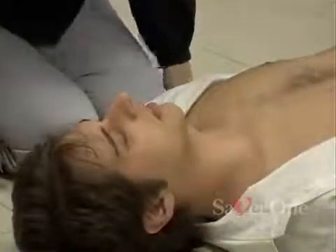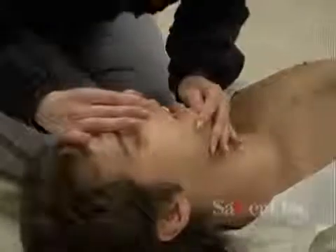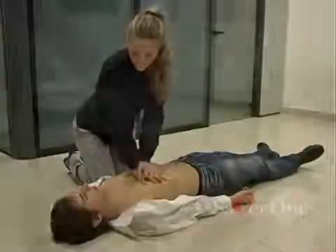Then do two mouth-to-mouth respirations. The rescuer keeps the chin of the patient lifted while placing his mouth against the unconscious person's mouth, the other hand pinching the nostrils shut and keeping the head tilted. Then exhale for about one second. These steps are to be repeated five times.